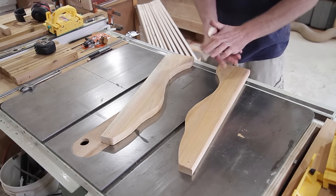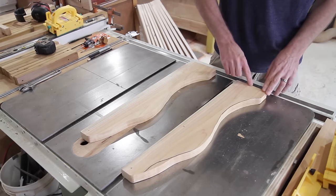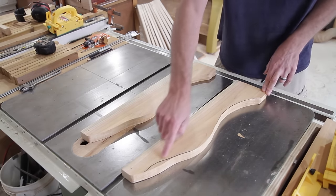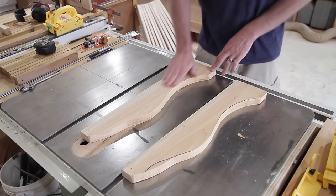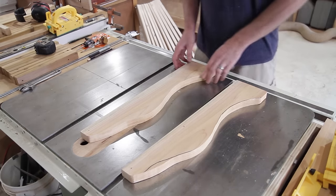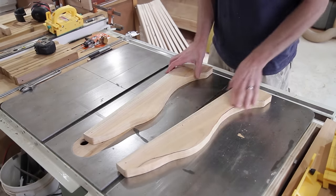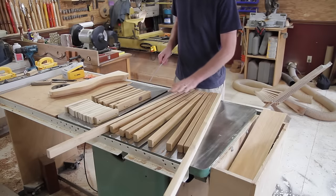I'll run the sander over it real quick to get rid of the ink line. There's a little bit of a ridge where I sliced it in half — this one's good but this one has a little ridge there — so I'm going to clean that up and then run it through the router again to clean up the edge with the round-over bit.